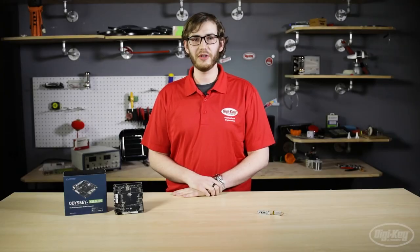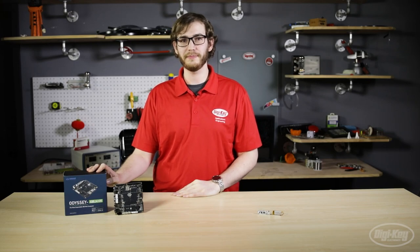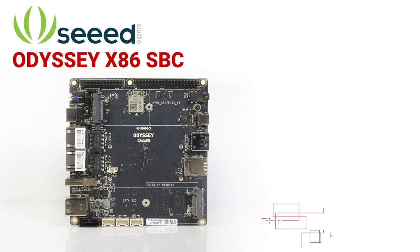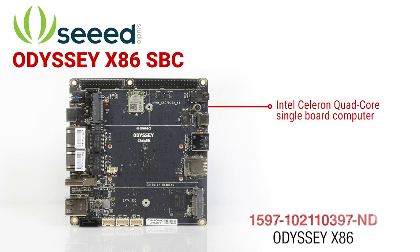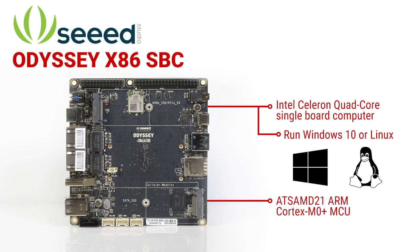The next product we're going to be looking at today is the Odyssey series of x86 single board computers from Seed Technology. Originally marketed as the re-computer, the Odyssey x86 is an Intel Celeron quad-core single board computer designed to run Windows 10 or Linux, and features an onboard Arduino compatible SAMD21 microcontroller.